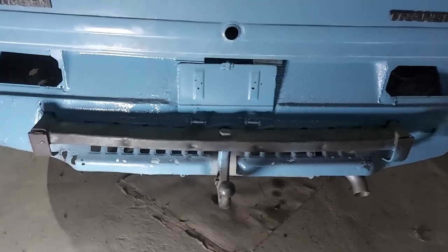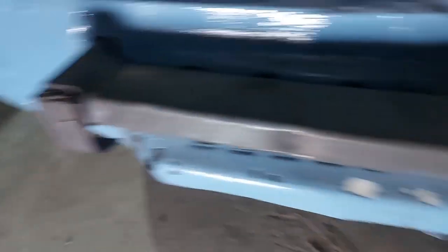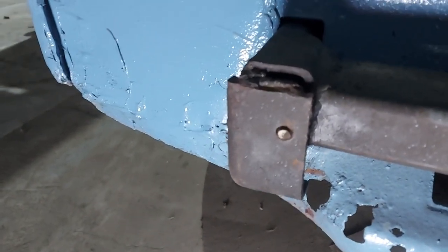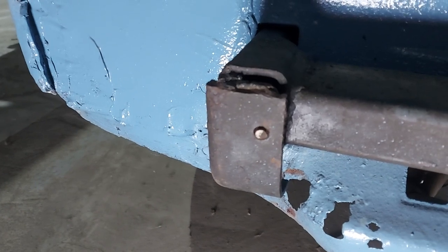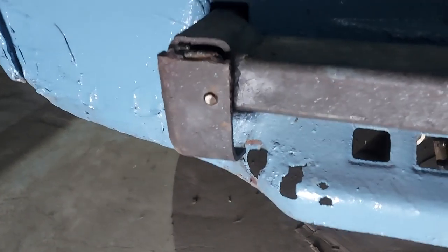The van comes with a tow hitch which I'm leaving in — I think it's a great thing. But in there are the bolts from the old bumper, so I've got to drill them out and then re-tap them to take 8mm bolts to hold on the new bumpers. That's the plan for today. I'm not going to show you a lot of drilling — you can only watch so much drilling.